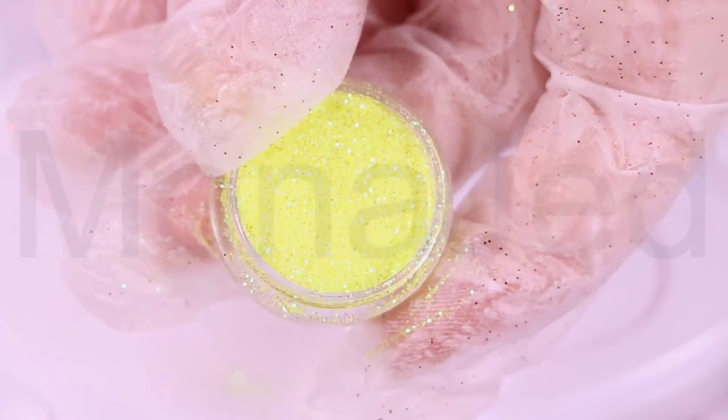Yellow is found between green and orange on the spectrum of visible light. It is a color the human eye sees when it looks at light with a dominant wavelength between 570 and 590 nanometers.